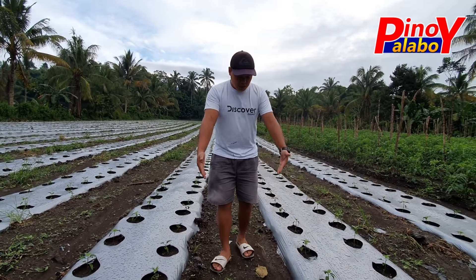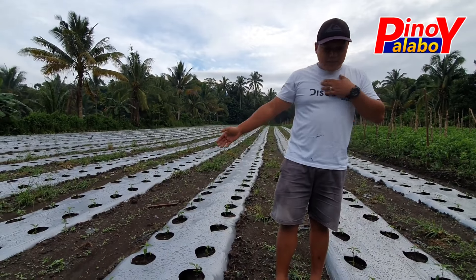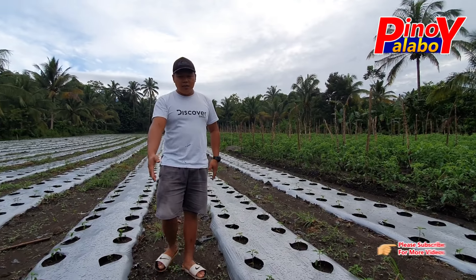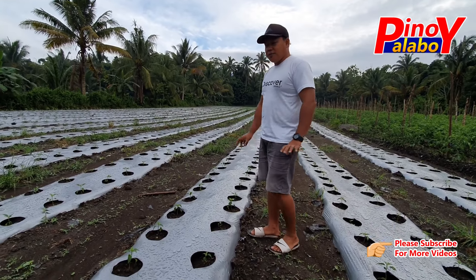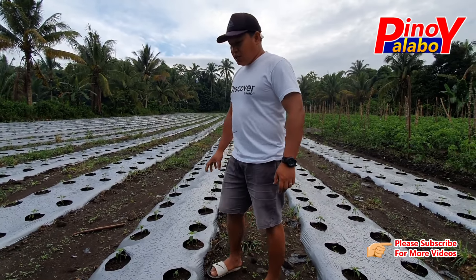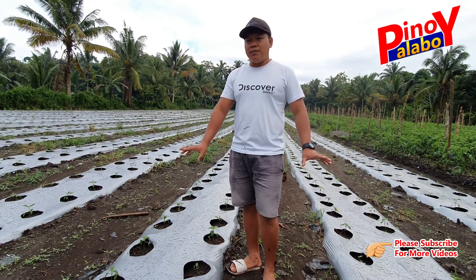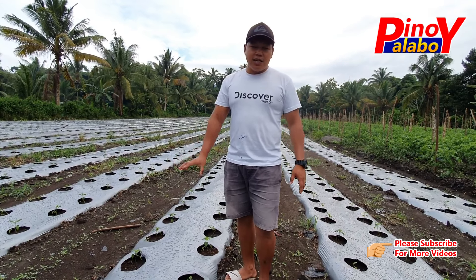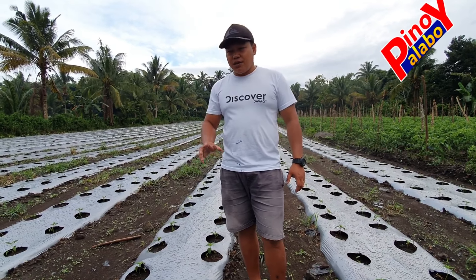Dapat i-maintain naman talaga ito dito sa area sa gitna. Yung distance naman isang metro ang distance ng bawat pagitan dito sa kabilang side ng taniman. Para ma-maintain natin yung pag mag-harvest tayo, hindi tayo mahirapan. At para ma-provide na nutrients, masustain talaga na papunta sa atsal natin, sa bell pepper natin. So ngayon, ang application nito, usually one week pa lang, wala pa masyadong ina-apply na insecticide kasi wala man siya masyadong insekto. Minimix lang sa water tapos yun ang ginagamit nila.